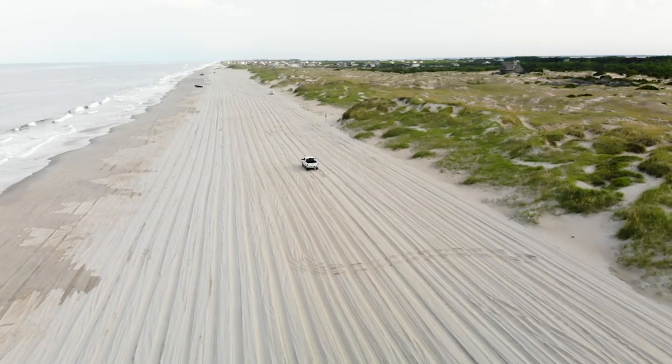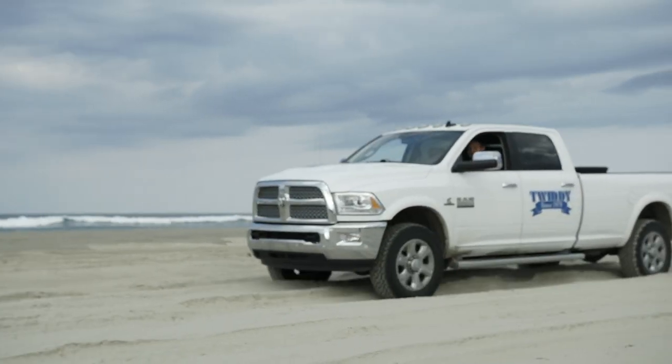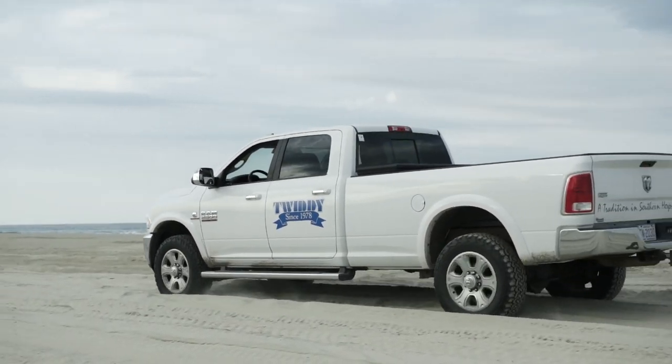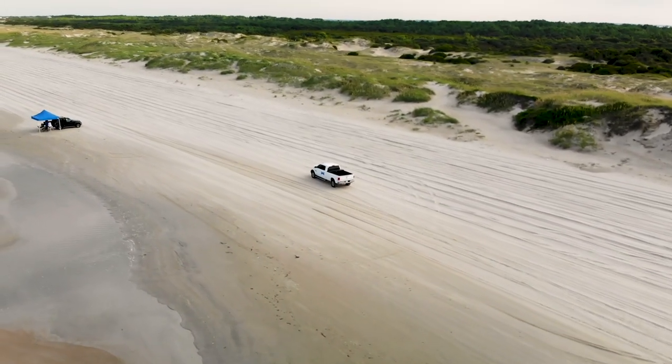When you're driving on the beach, you'll typically follow the rules of the road and stay to the right. But occasionally, if someone's coming toward you and they're right down by the water, they may put their blinker on to signal that they're staying closer to the water. That's kind of an old school thing we do around here.